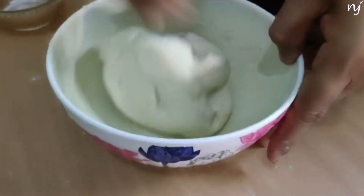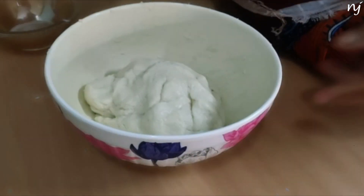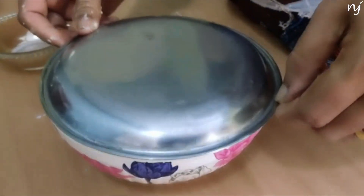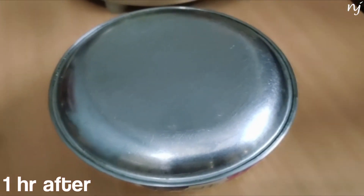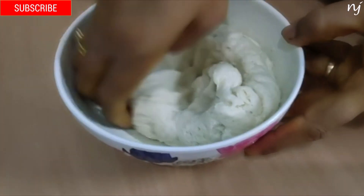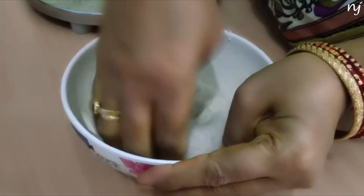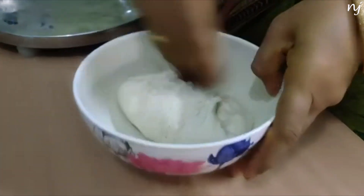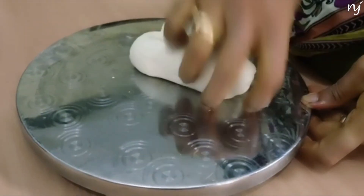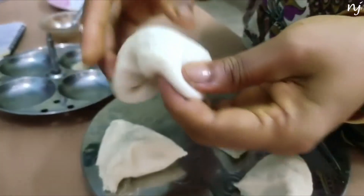Now let's add 2 spoons of ghee. When I put the yeast dough in the pan, let's mix it. We need to knead the dough well — it is soft. Now let's take 4 portions of dough.